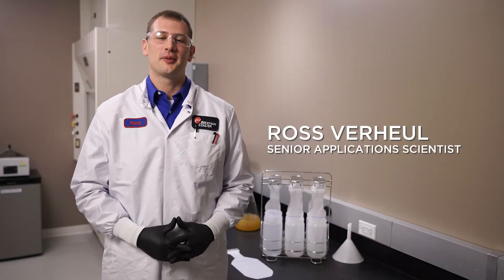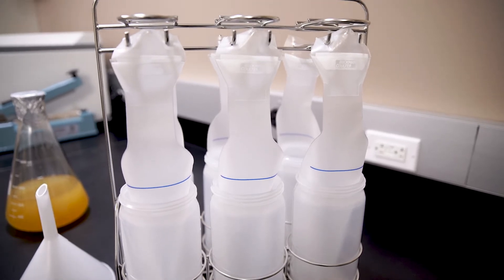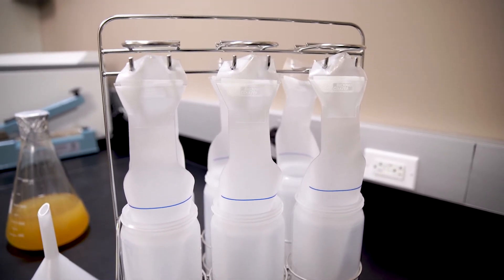Hi, I'm Ross Rahul, Senior Application Scientist at Beckman Coulter. Today I'm going to walk you through using Harvest Liners in your lab. Harvest Liners provide a convenient method of loading, recovering, and storing samples. Let's get started.